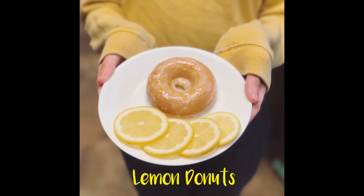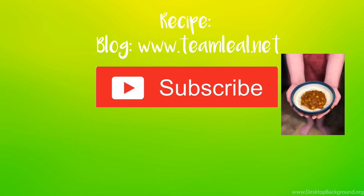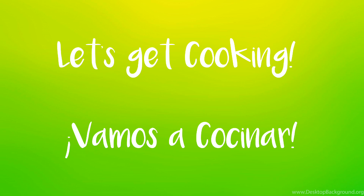Hey, welcome back to the Team Liao kitchen where tonight we're gonna be making lemon doughnuts — you can also make lime doughnuts. These literally take one hour to make; they're amazing and delicious. If you want the full recipe, head over to our blog. Also remember to subscribe so you can see all of our new recipes, like the chana masala I'm making for next week. Thank you to all of our new subscribers — let's get cooking.